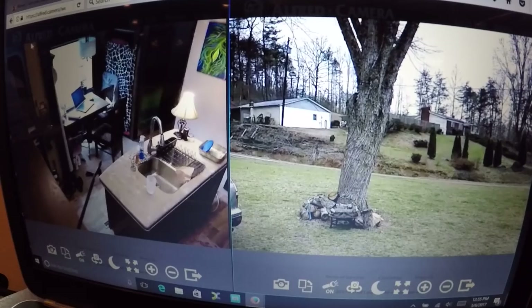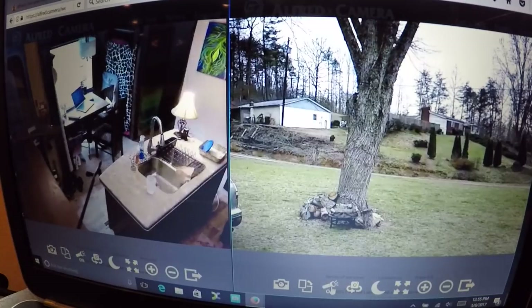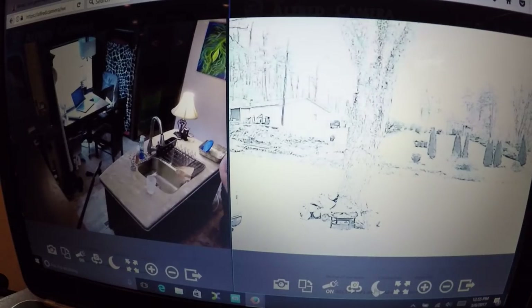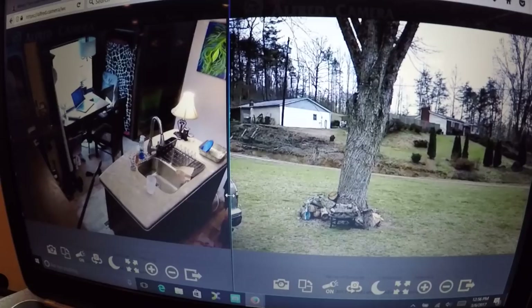The app is called Alfred Camera — A-L-F-R-E-D. Look for the app on the Play Store or on Apple. It's pretty cool. You can full screen one of them and it's high definition. You can turn the camera's light on, do night mode which makes it super bright at night — though you don't want that in daytime. You can take snapshots and do motion detection.